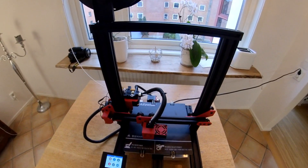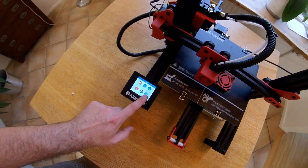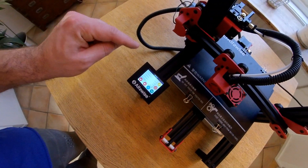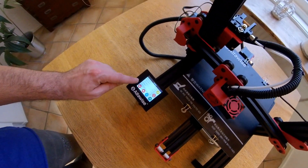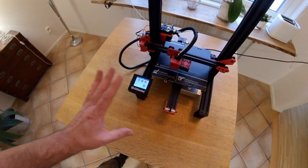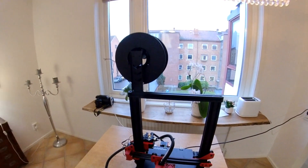Why is this printer unique? Because it has plenty of settings. Check this out — if you go to more settings, you can change acceleration, jerk settings, even steps, with no need to change anything in your Marlin firmware. You just change everything here. That means you can make the printer super great or super bad — it's up to you what changes you make.